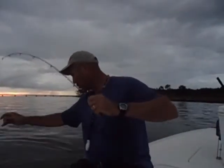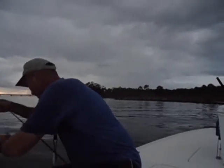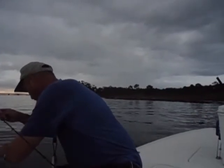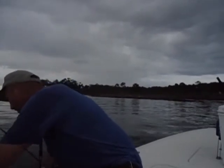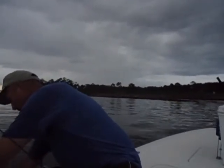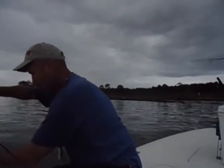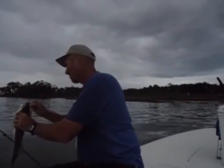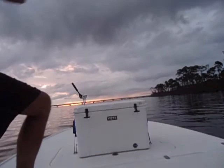First fish of the morning. He's barely hooked. If he gets off, it ain't the end of the world. I brought him in. Most people are smart enough to use a net or some bogey grips. First fish — I hit it there.